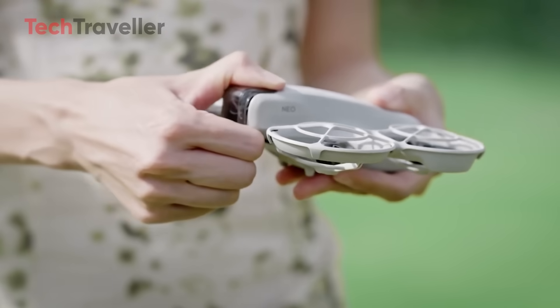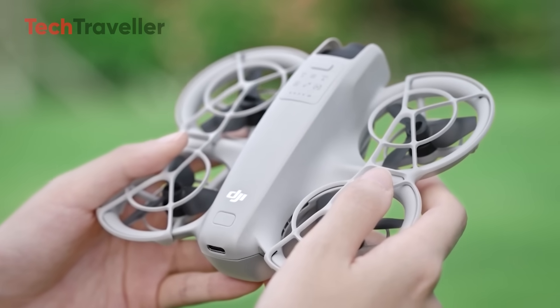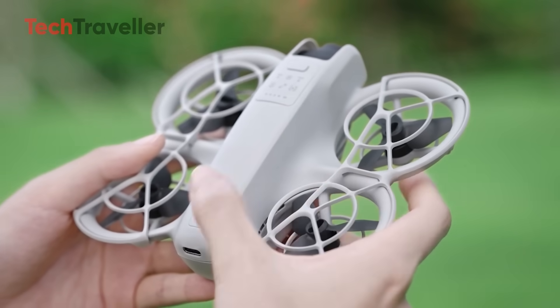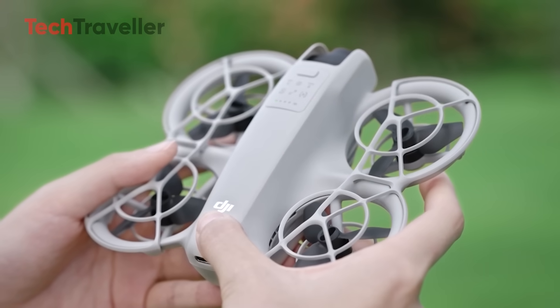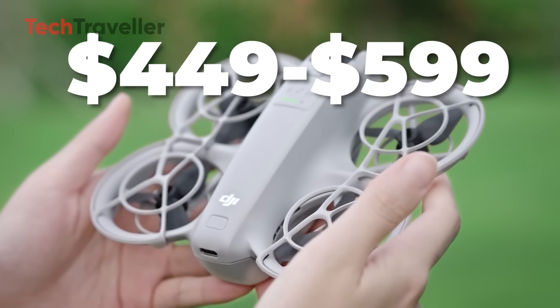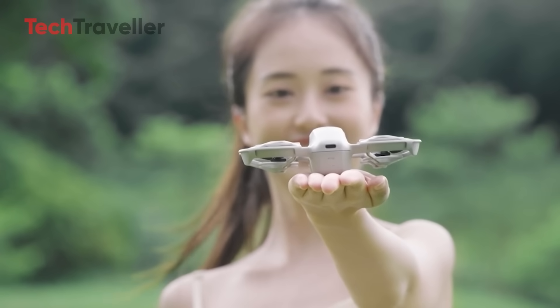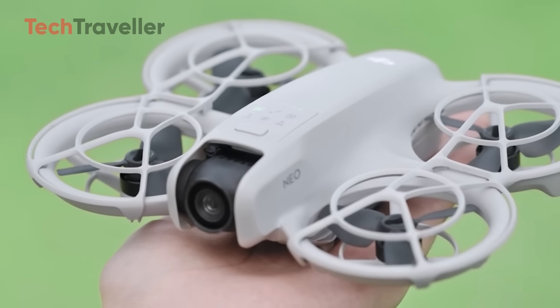Nothing's official on price yet, but all signs point to the mid-range zone — right between the ultra-budget Tello and the higher-end Mini line. We're talking around $449 to $599, which makes the Neo 2 an attractive option for beginner pilots who want pro-level features without breaking the bank.